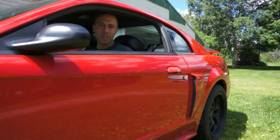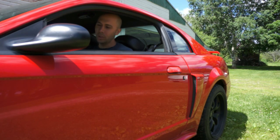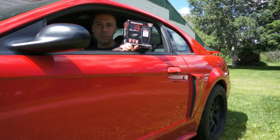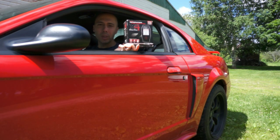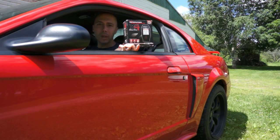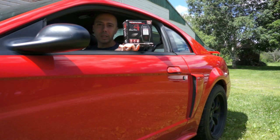Hello and welcome to this episode of Oil & Octane, where today we'll be taking a closer look at the SCT X4 tuner programmer. Pretty excited to have finally got this, and we'll be seeing how it works with this particular car, the 2002 Mustang GT. Hopefully in this video we'll be able to get a feel for how it performs and what my overall thoughts are on it, so stay tuned.